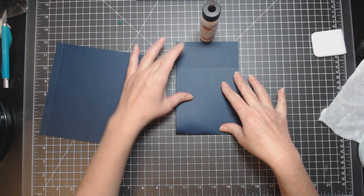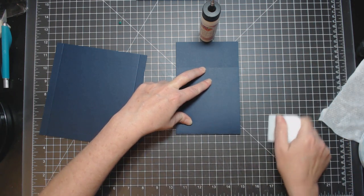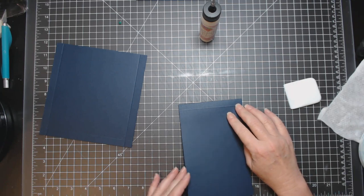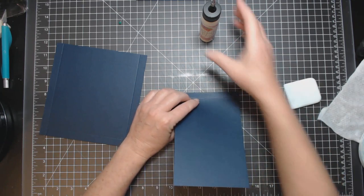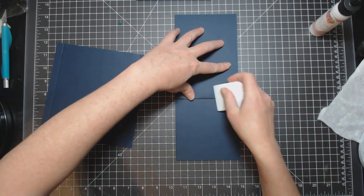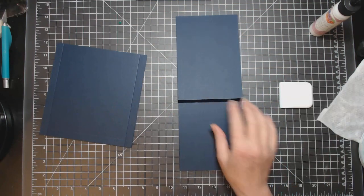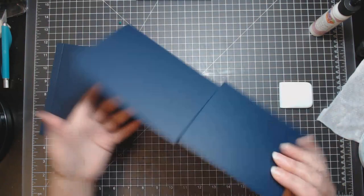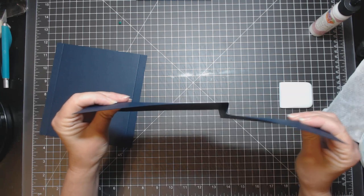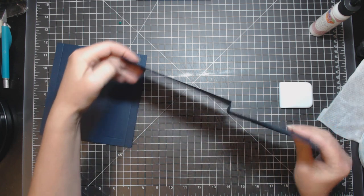Fold it in, line it up, and give it a burnish. Then flip the whole thing and fold back on that score — so in effect you have a Z-fold. Z because I'm in Canada — you Americans say Z!